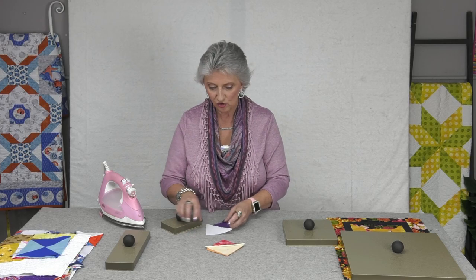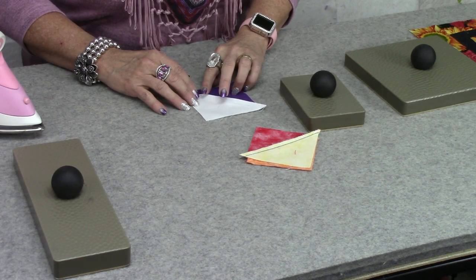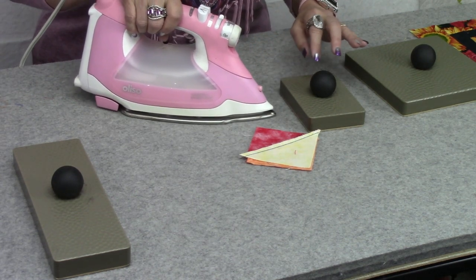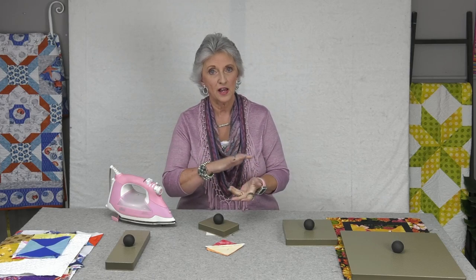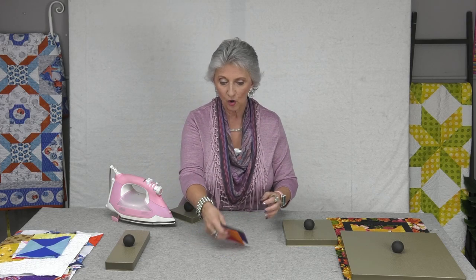I can also use it when the seams are pressed open — same thing. It's going to lay it nice and flat, more so than if you just pressed it without the seam press. So if I'm pressing it open and then laying this on there, it's going to trap that heat, set it, and it will stay nice and flat whether you press the seam open or to the dark side. It's just going to set that seam and it will lay nice and flat for so much longer.